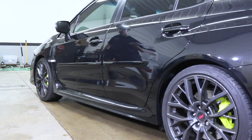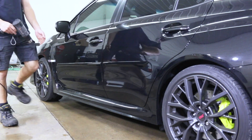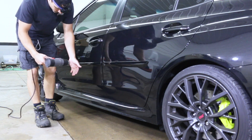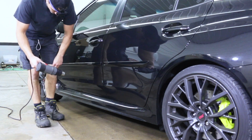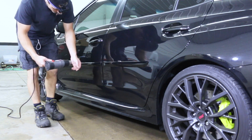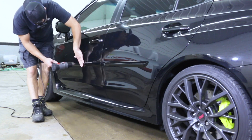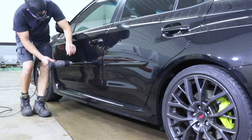Hey guys, welcome back to the channel — I hope everyone's doing well. In today's video we're going to be removing some side moldings on this 2019 STI. As you can see, these things are just double-sided tape, so we're going to heat them up a little bit with the heat gun, making sure not to get the paint surrounding it too hot.